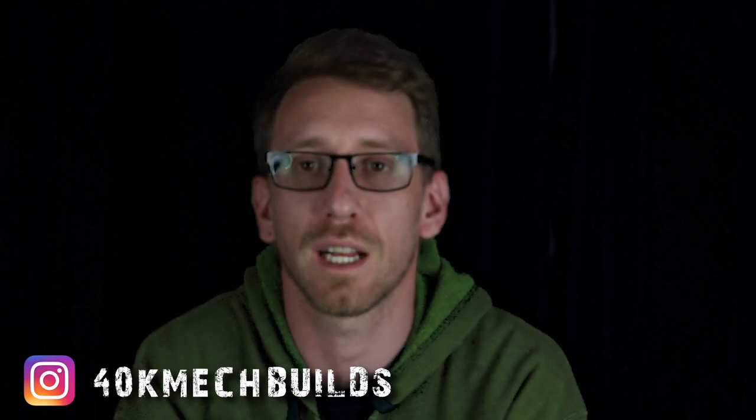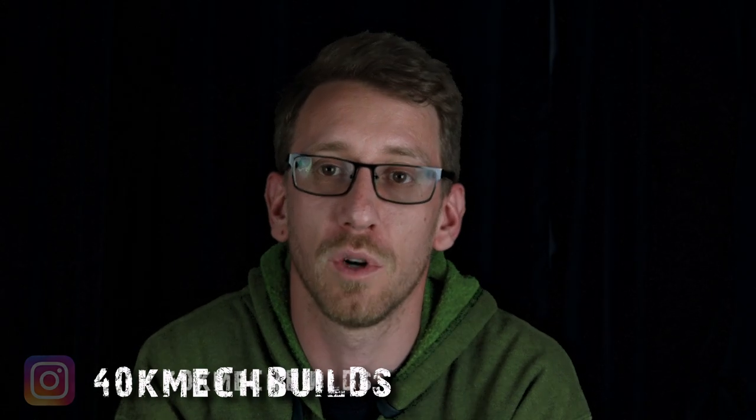Hello and welcome back to the 40k Bunker. It's me Oz and today we're going to be building some killer cans. This is going to be a nice simple one just from the standard killer can kit — you're not going to need really anything else apart from a little bit of plastic card. If you wouldn't mind dropping a like and a subscribe, that really helps out the channel.